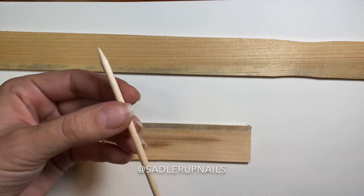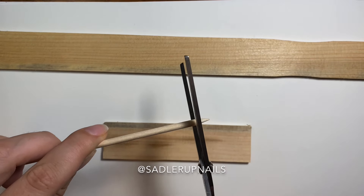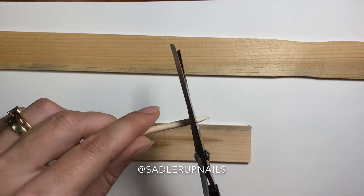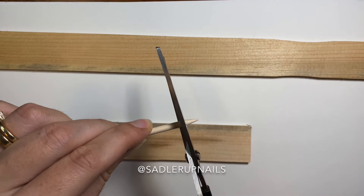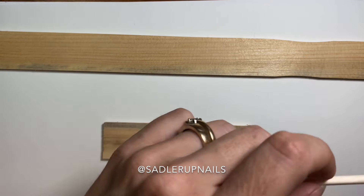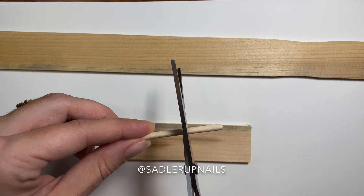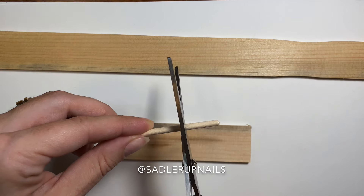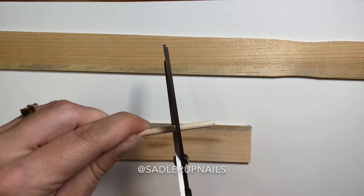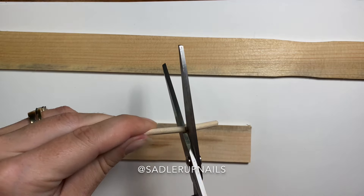Next, you're going to use an orange wood stick and cut these down to about two centimeters — about one inch in length. I'm just using my scissors, rotating the orange wood stick around and cutting as I rotate; they cut pretty easily that way. I cut the pointy end off first, and now I'm cutting my first little rod, which is about one and a half to two centimeters long.